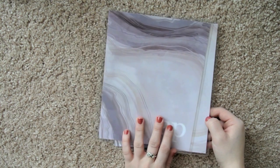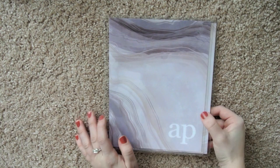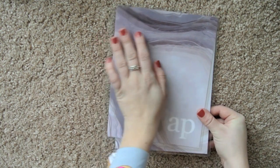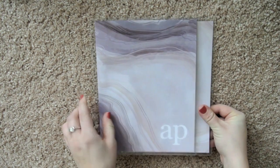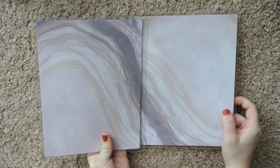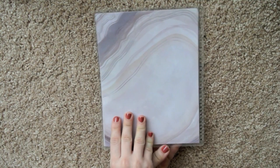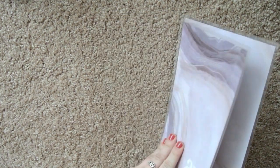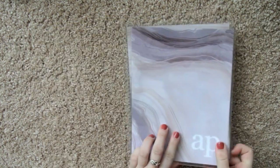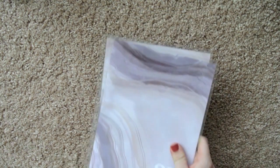This is the one I ordered with the hourly planner, and it's the geode print — this grayish, purpley, periwinkly one. I really like this. I think it's so pretty. I just didn't like the hourly planner — it wasn't for me. The hours that it went through just didn't make sense for my life. But I do love this cover.